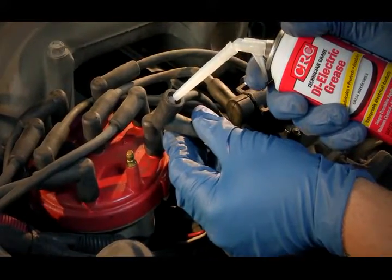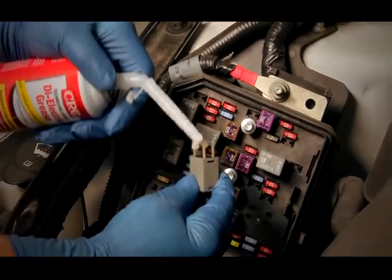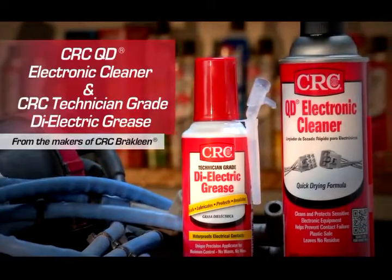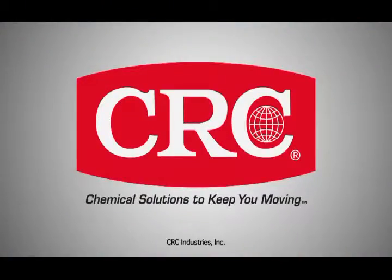Once contacts and connections are clean, we recommend using CRC Technician Grade dielectric grease to seal and protect them from corrosion and help prevent contacts from becoming contaminated and bonding together. QD Electronic Cleaner and Technician Grade dielectric grease from CRC Industries — they're the perfect one-two punch to clean and protect your electronics and help prevent contact failure and malfunction in your vehicle's electrical systems.